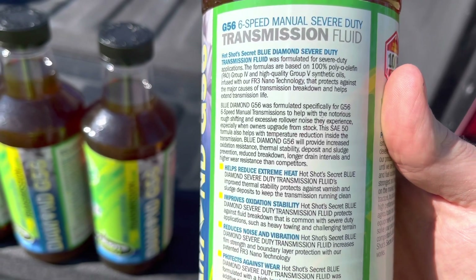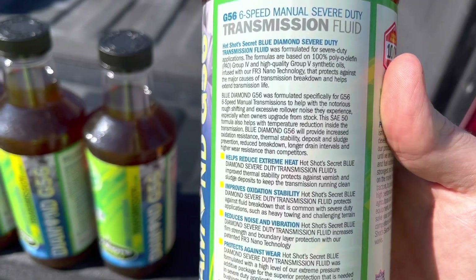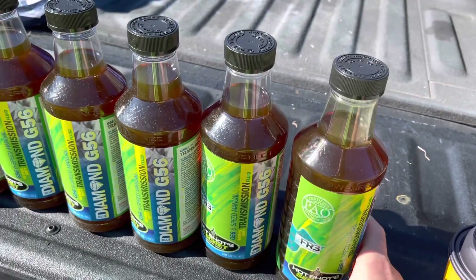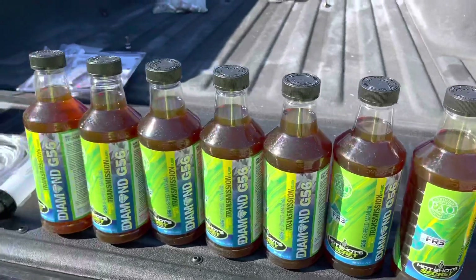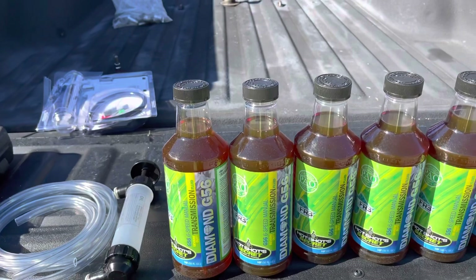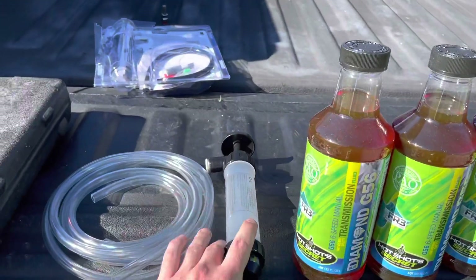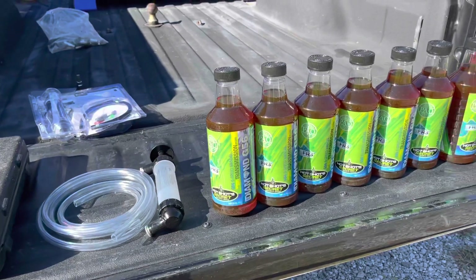There's a lot to read on the label if you want to pause the video. It is an SAE 50 oil, but looking at it, it doesn't seem to be terribly thick. I'm hoping that it's not too stiff, but I won't hold my breath on that one. I have seven quarts here, so I'm going to attempt a one-quart overfill, or at least maybe half a quart. I'll show you all how I do it — I don't take the shift tower off, I fill it the normal way with the pump, but I have a way that I do the overfill.